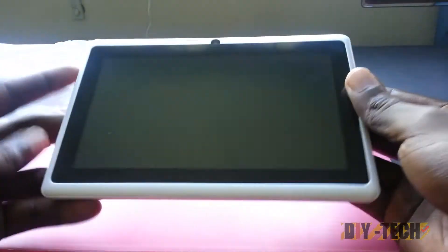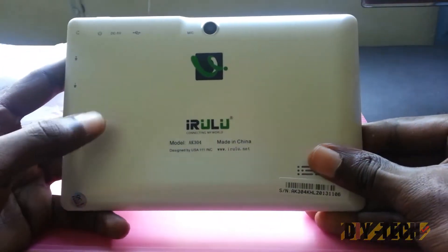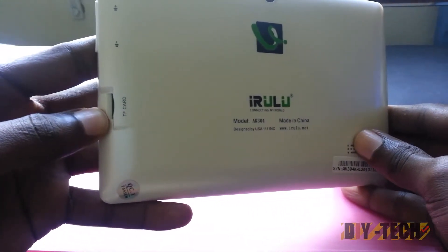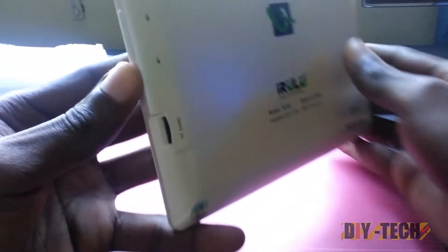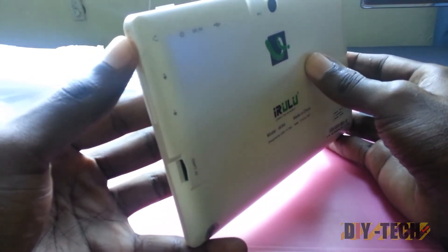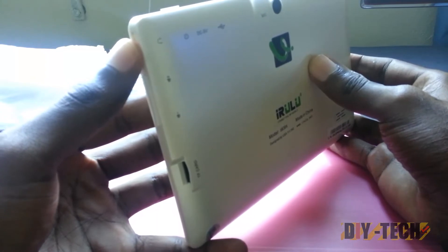Okay, so this is the tablet — the white edition. As you can see, it's very nice. On the back we have the iRulu branding. Over here we have the micro SD card slot which can hold up to 32 gigabytes. On the side we have the volume up and down rocker and an earphone jack.